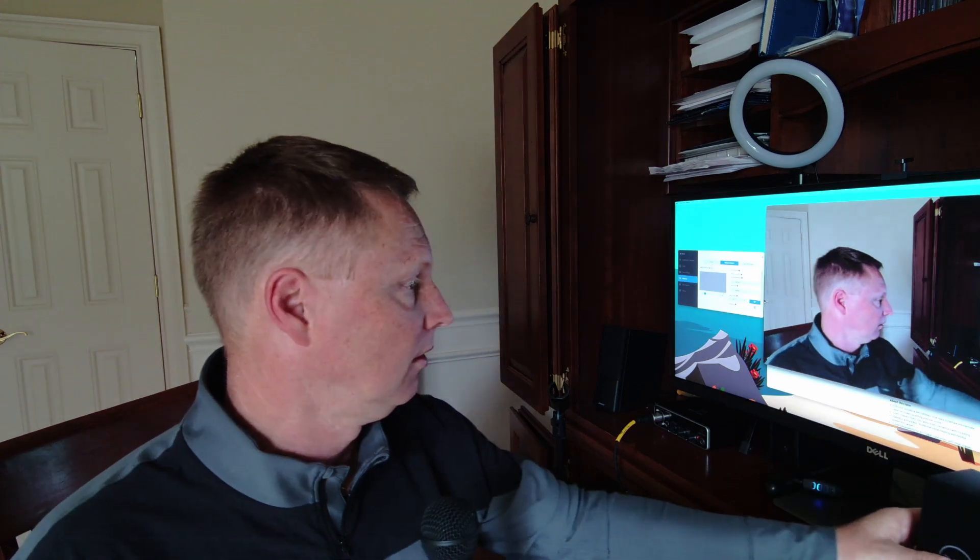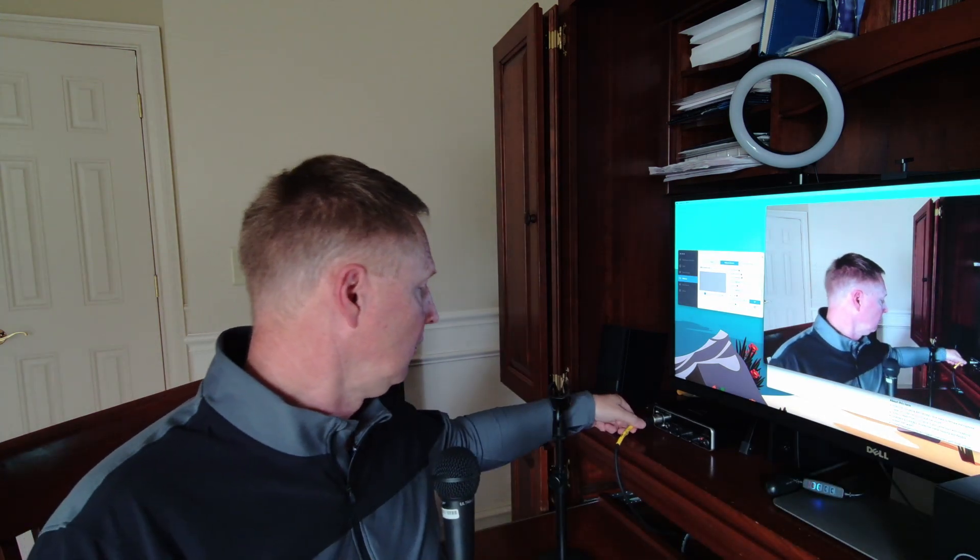Almost all webcams include built-in microphones, but this one doesn't have one. That's okay, because if I'm using it for this purpose, I'm not going to use a built-in microphone anyway — I'm going to use a better quality microphone. What I have here is the Behringer UltraVoice XLR dynamic microphone, and I'm using it with a Behringer UMC-22 audio interface.